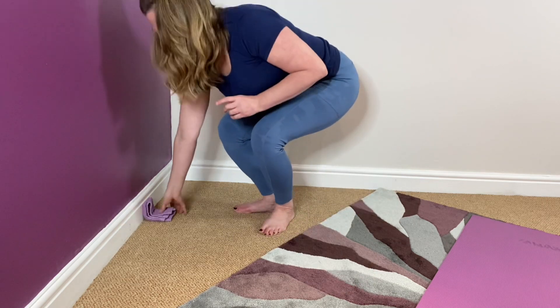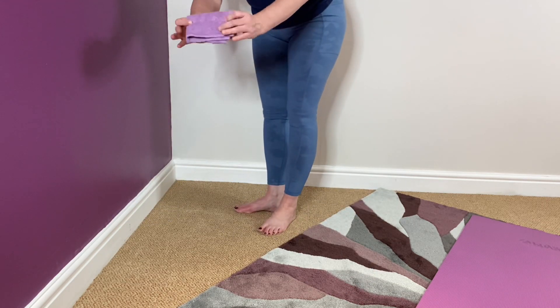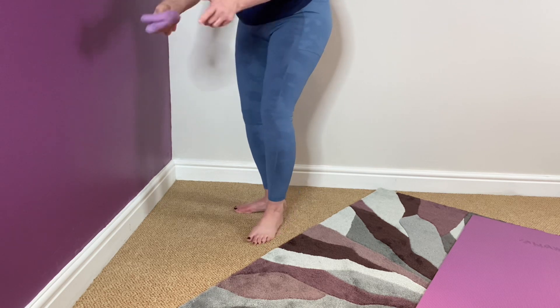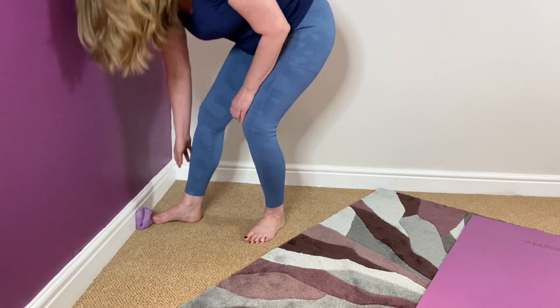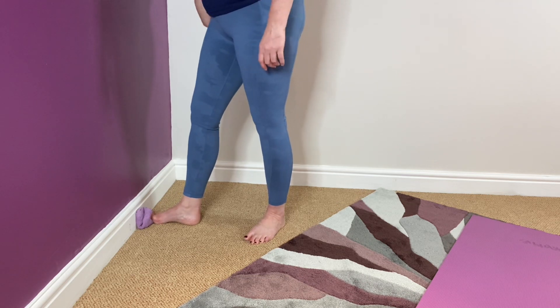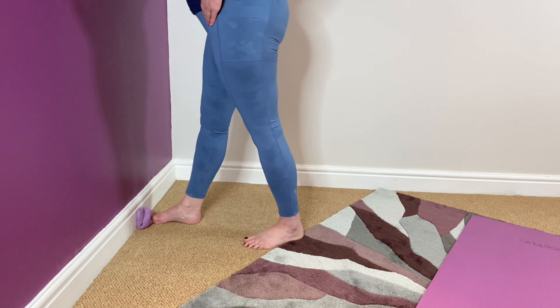Now in Anatomy in Motion we use wedges, but you can use just a folded-up face cloth or flannel — whichever you want to call it. Fold it up and put it up against the wall. You're going to put your big toe on that and leave the other toes off to the side. When it's propped up on that against the wall, we're going to turn to face the wall so we're square against it.